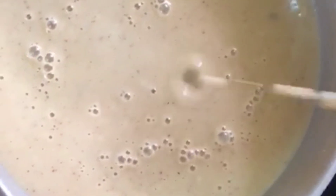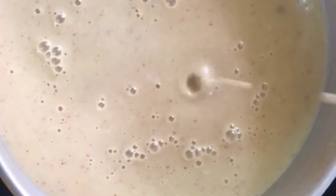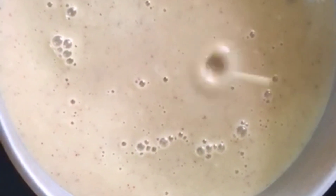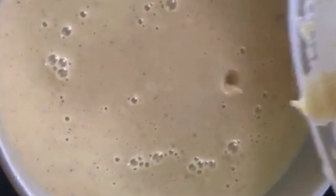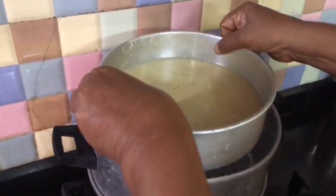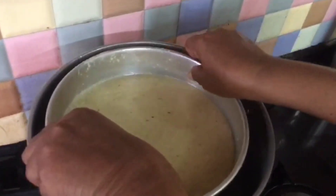I am going to cover this batter with aluminum foil and tap it to remove any air bubbles.